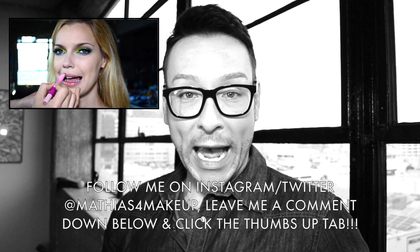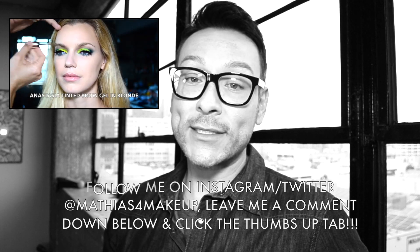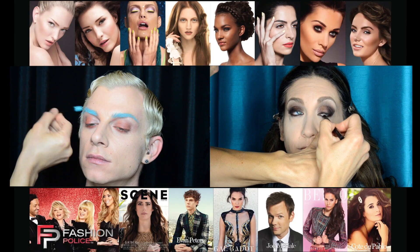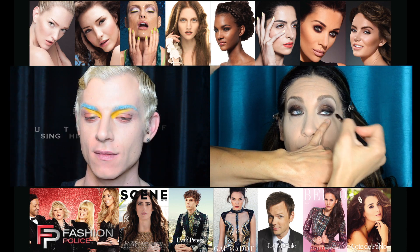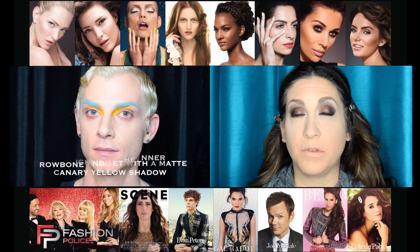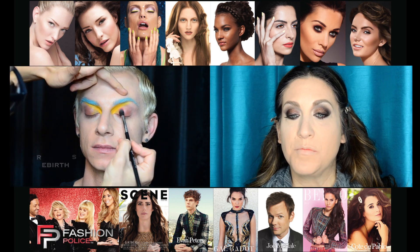Leave me any comments about products I use or demonstrations you want to see, because I love hearing from my fans and followers. My passion is beauty and educating my subscribers on how to use specific products in detailed step-by-step tutorials featuring blondes, brunettes, young and mature — helping you achieve that celebrity red carpet ready appearance.